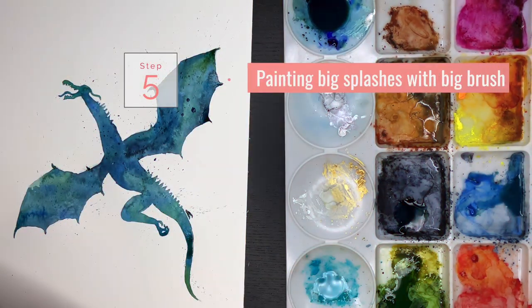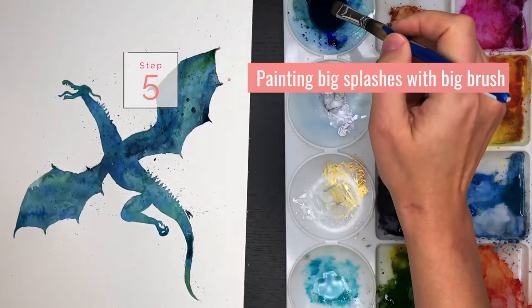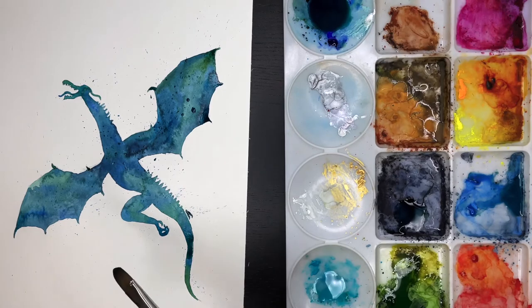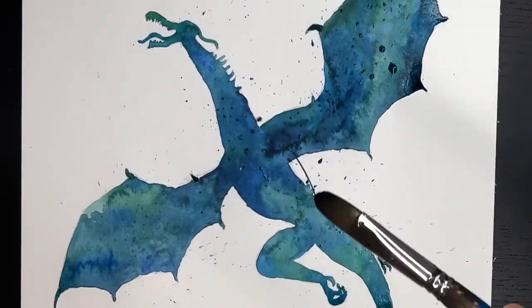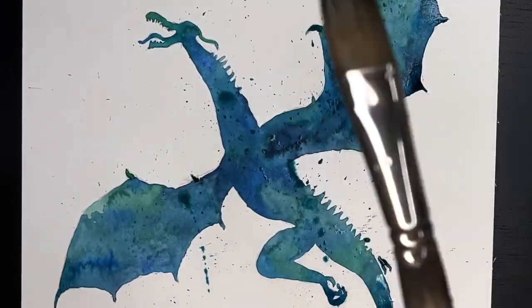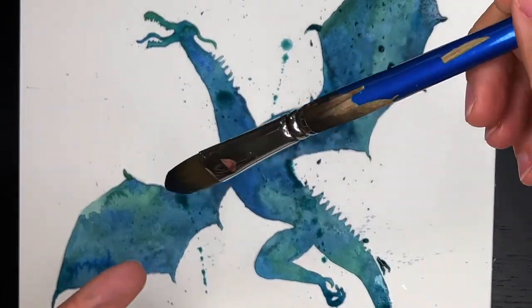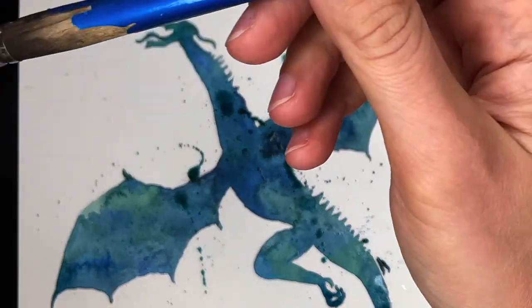When you're done, dry your brush. What I also did was use the big splash — I added some paint and then throw the water on the dragon, like this. See the big line — and another one, and one more. So now I'm done with the big splashes.